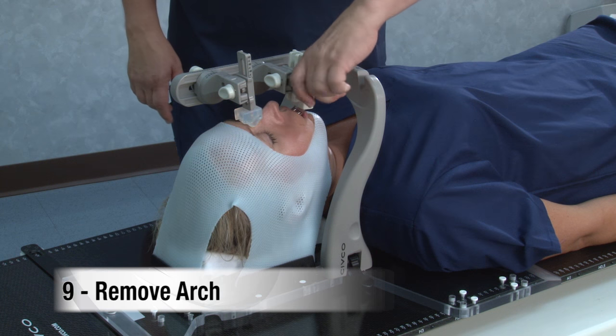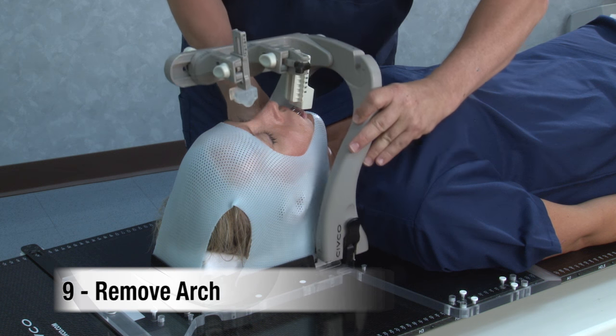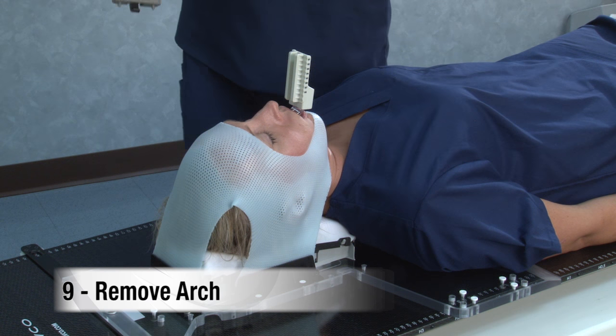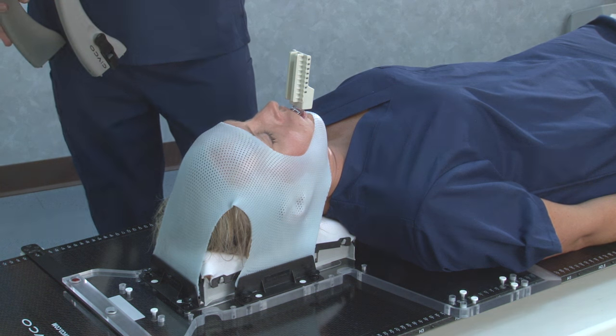To remove, open the lever on the bite cup and unlock the arch from the base plate. Carefully lift the frame upward. This same simple removal process allows for quick release in an emergency situation.